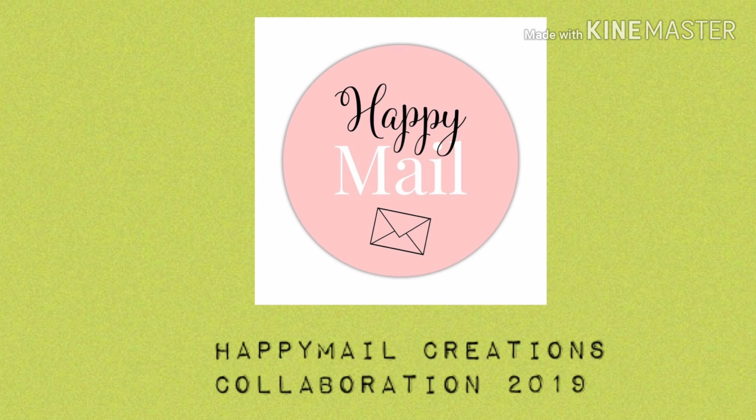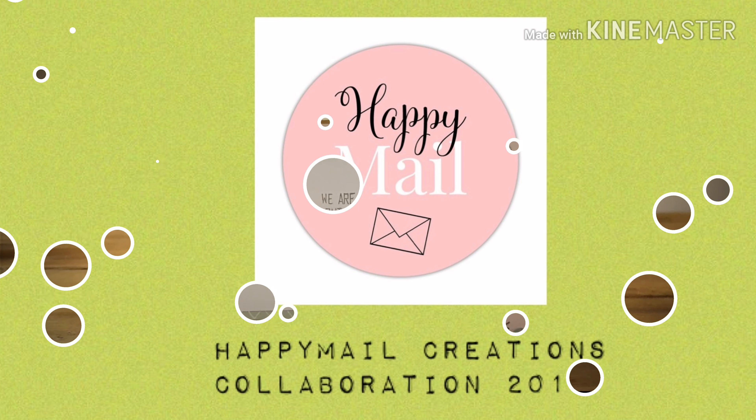Hello everyone and welcome to a Happy Mail Creations collaboration. If you'd like to see all the other lovely ladies that have made their Happy Mail Creations, please look in the links below.